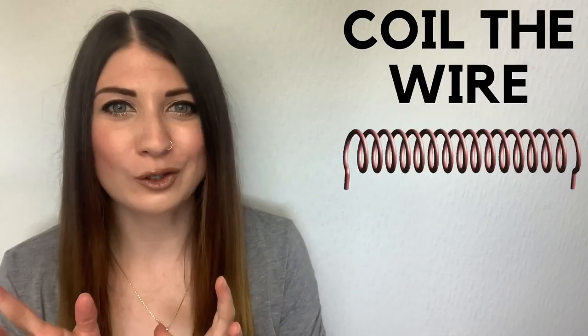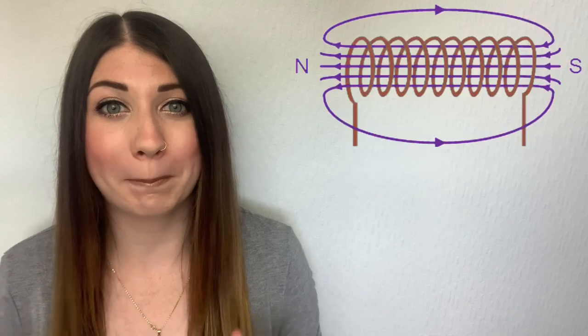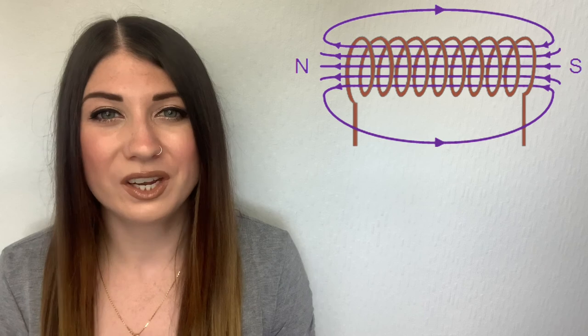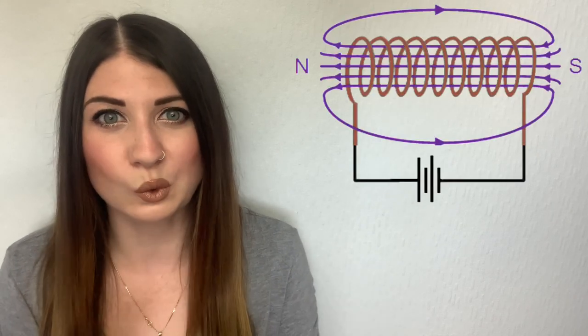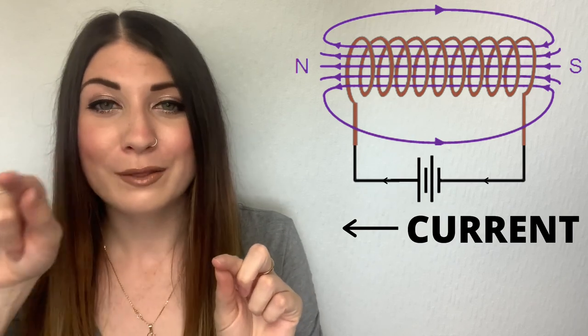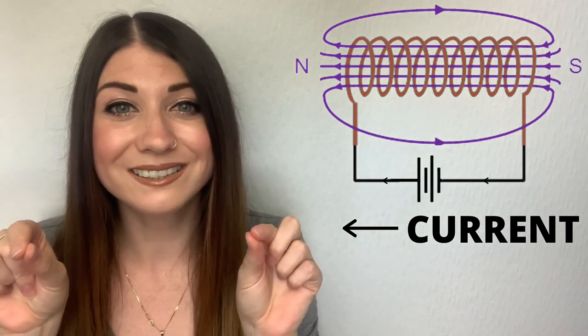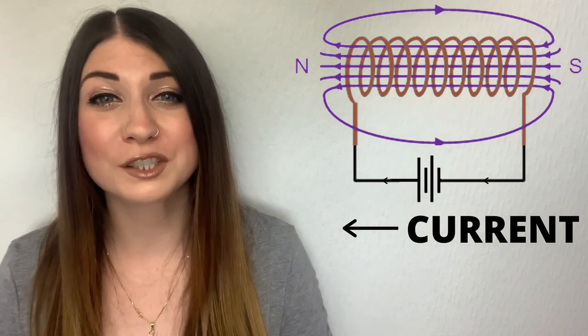When you coil the wire to create the solenoid and run a current through it, the magnetic field created looks a lot more like a bar magnet's magnetic field, and the field inside the solenoid is a lot stronger and much more consistent, which is another added benefit. You have your solenoid connected to a power source, so if the current is going around this way, then the north pole of the electromagnet will be on the left and the south pole will be on the right. Just like a bar magnet, the magnetic field lines will always travel from north to south.